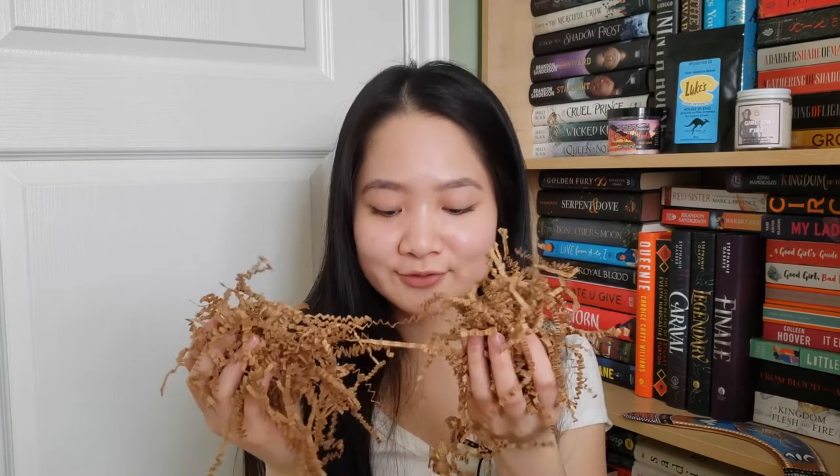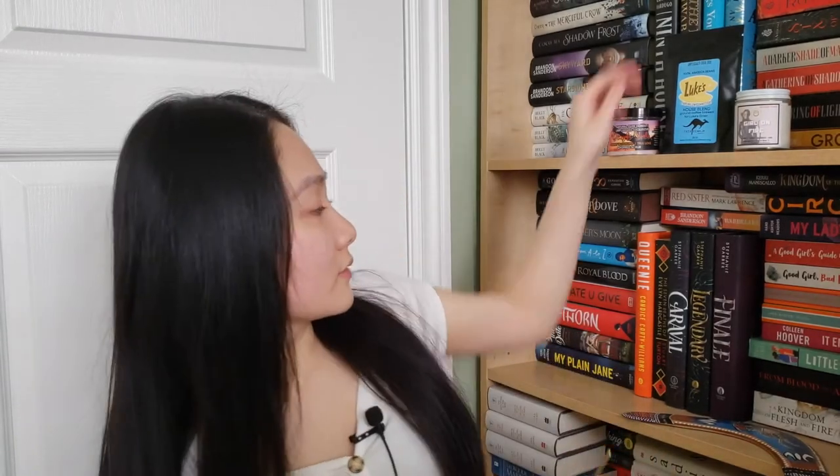We have a bunch of paper crinkles and we have a spoon — it says 'books and coffee.' It's a bookish coffee spoon and it matches perfectly with the coffee we got.